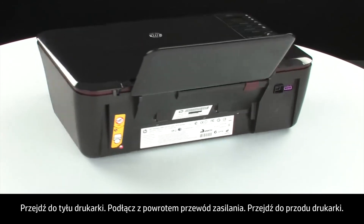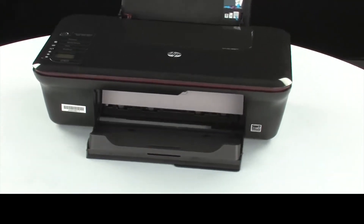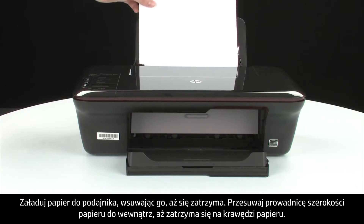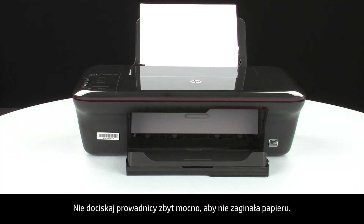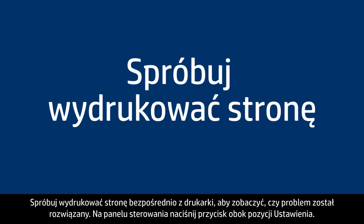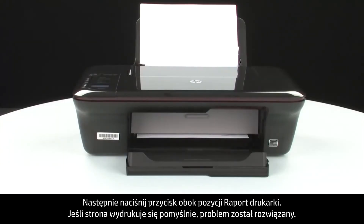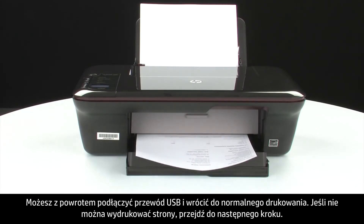Turn to the back and reconnect the power cord. Turn to the front. If the printer does not automatically turn on, press the power button on the control panel. Load paper into the input tray until it stops. Slide the paper width guide inward until it stops at the edge of the paper — do not push the guide in so tightly that it bends the paper. Try printing a page from the printer: press the button next to Setup, then Printer Report. If the page prints, the issue is resolved and you can reconnect the USB cable. If not, go on to the next step.